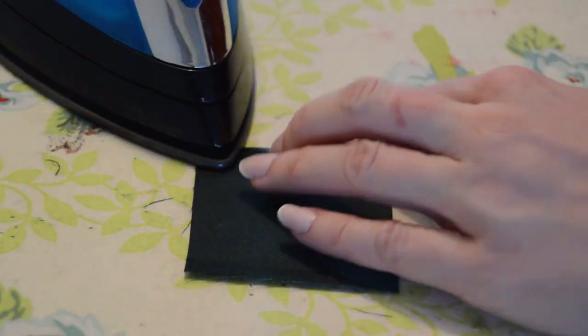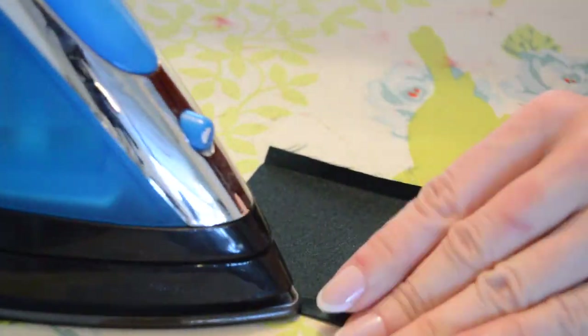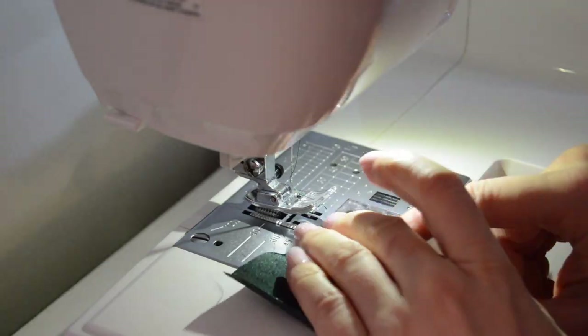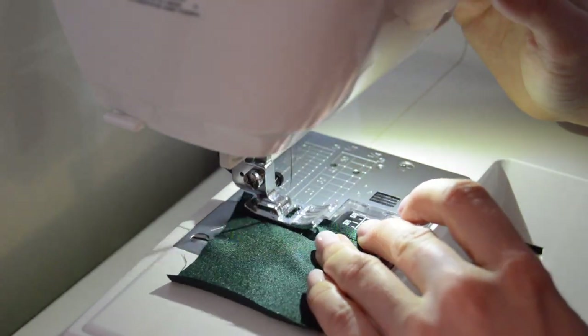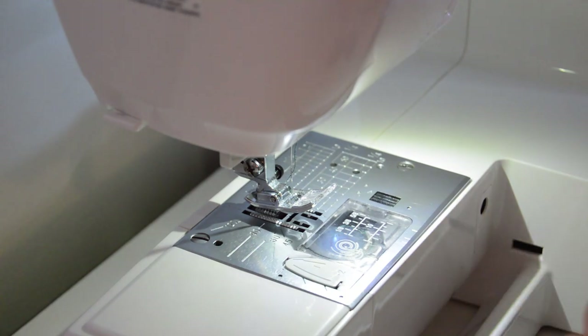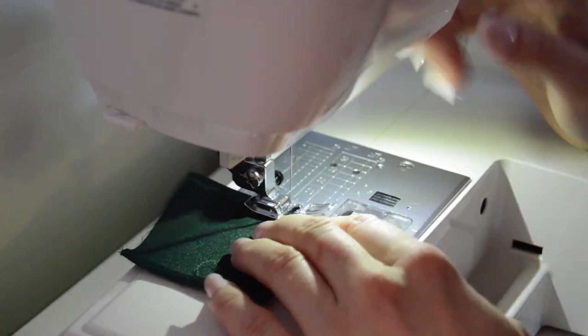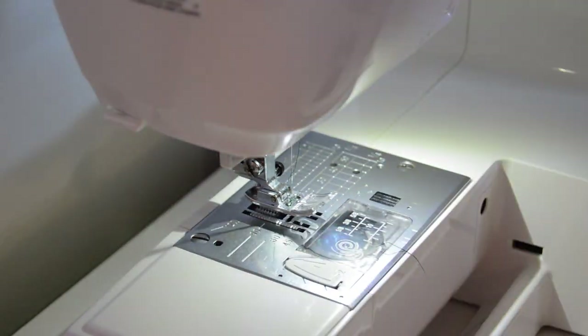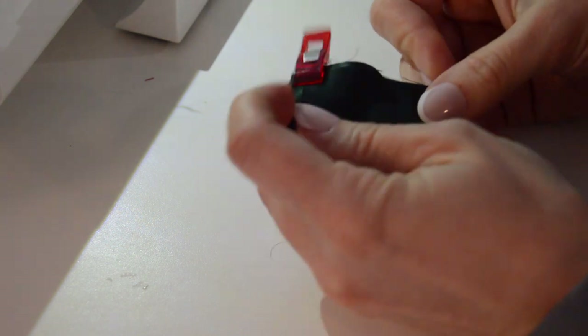Now we're going to make the middle knot piece. Press the two widthwise top seams in about a quarter of an inch and topstitch these seams. Now fold it right sides together lengthwise and sew this seam at 3/8 inch.